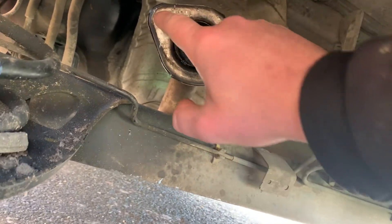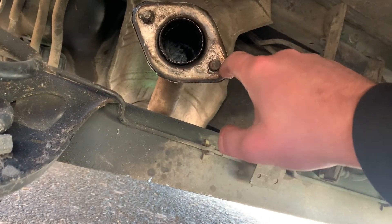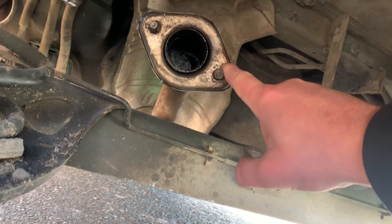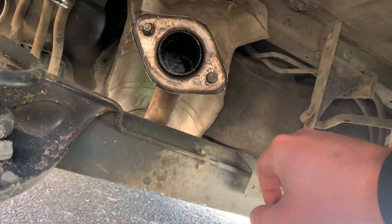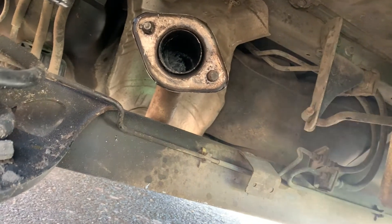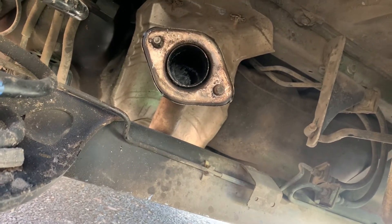When I got these bolts off they were a bit of an issue, so I had to use a blowtorch to loosen the bolts before I got them off. It was a bit of an issue because this one is an absolute nightmare, but you've just got to keep persevering and they'll come off eventually.